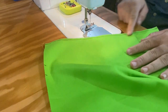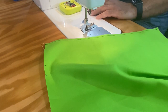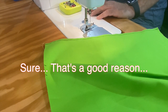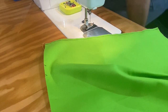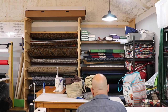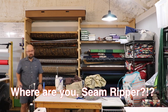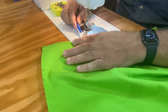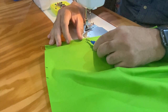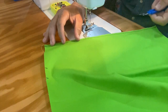We've sewn all the way along the top, and I made my first mistake — which is actually a good thing because you get to see something I need to fix. I needed to leave a space so I could turn this inside out, and I forgot to do that. So let me get my seam ripper. Seam rippers are great because they allow you to fix a bunch of mistakes. The trick is to get the point of it in between two of the stitches rather than just ripping along the seam.